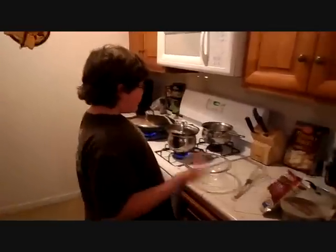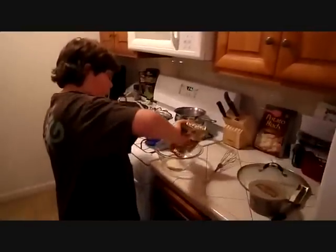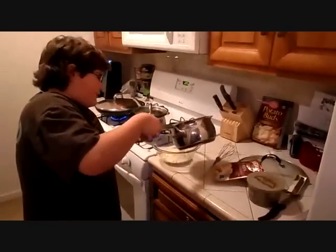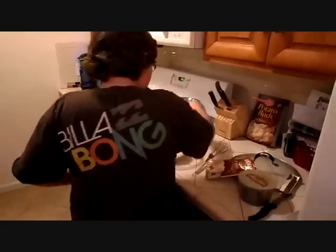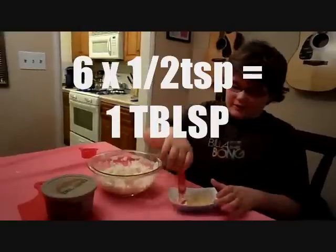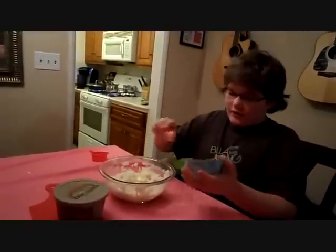Our water is boiling, so it is about time to make our potatoes. We are going to pour our potatoes into a large serving bowl, add the water slowly, and stir thoroughly with a whisk until thickened. I measured out 1 tablespoon of margarine to top off our mashed potatoes — and remember, 6 half teaspoons is 1 tablespoon. So we are going to lay that on there.